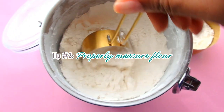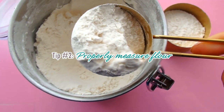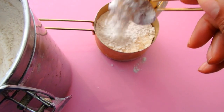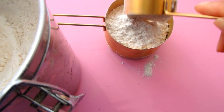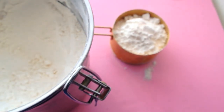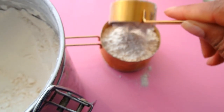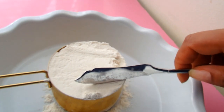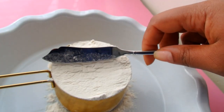Tip number two, properly measure your flour. You may think that you're measuring properly, and you may be, but I'm going to tell you how to properly measure. To properly measure your flour, you're actually going to put your measuring cup on a flat surface, and then you're going to use a spoon or something else to pour that flour right into the cup. And then when you're done, you're going to level it off with a knife, and that is how you properly measure your flour.